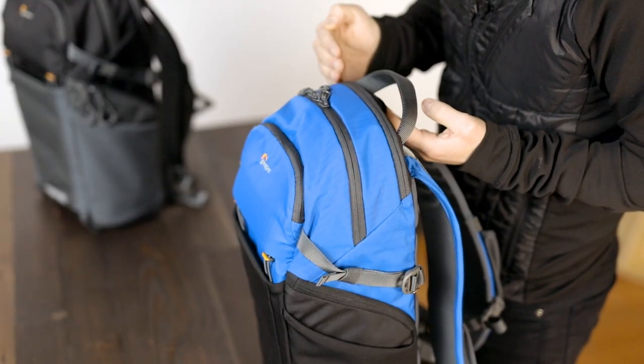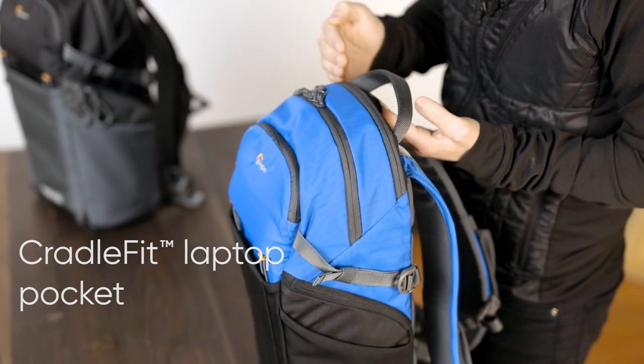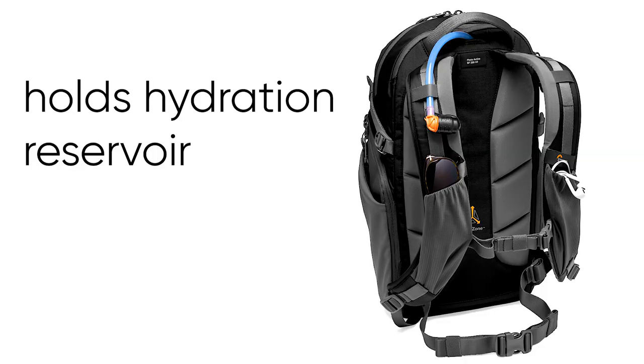In the back you'll find our laptop pocket which fits up to a 13 inch laptop and can double to hold a water reservoir. You'll see we have a pass-through for your hose.